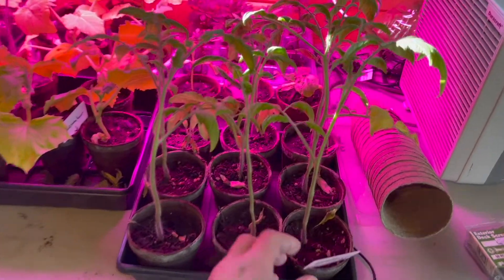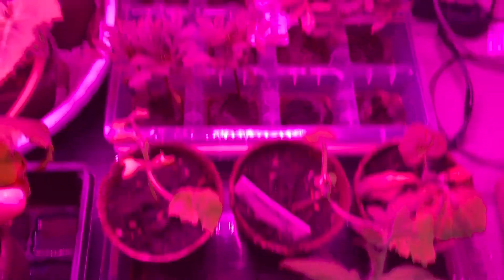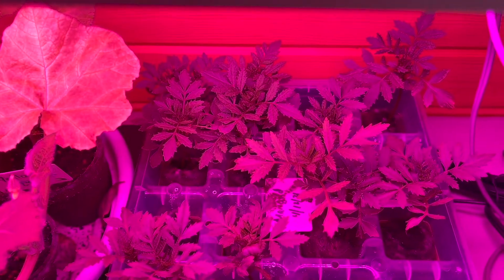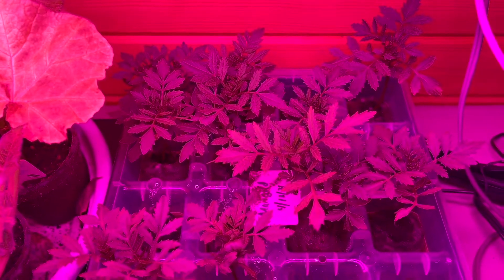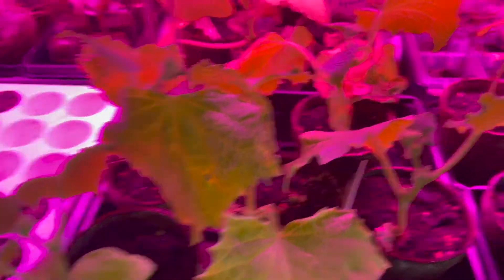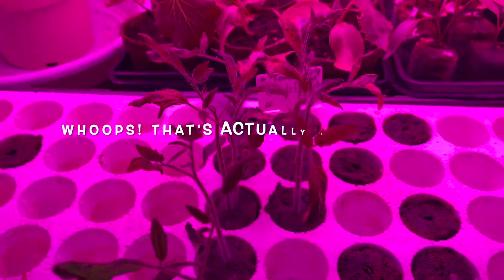We have early girl tomatoes looking really good, we have zucchini right there, we have our marigold flowers right there — I put them in the flower pots on a short fence that I have, and I do that because the deer will not eat them. We have yellow squash here, cucumbers here, there's another tomato, and then we have more early girl planted at a different time.